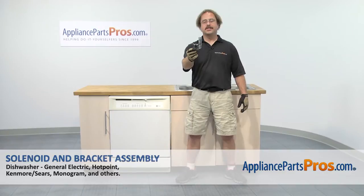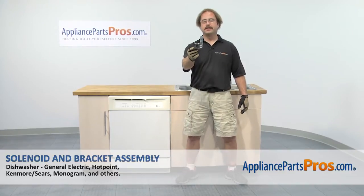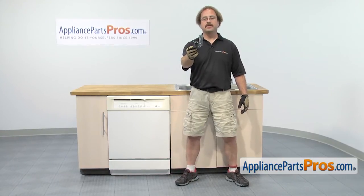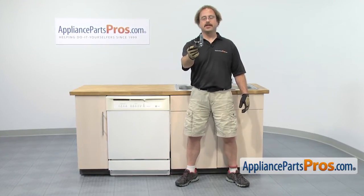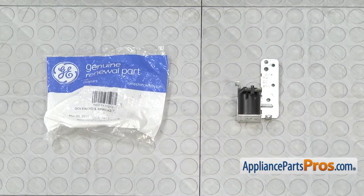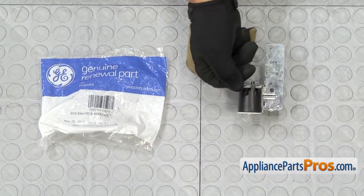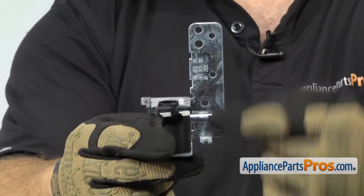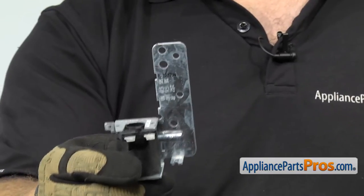In this video, we're going to show you how to change out the GE dishwasher solenoid and bracket assembly. It's going to be a very easy repair and it'll only take a few minutes. You can get the part at AppliancePartsPros.com. The solenoid and bracket assembly is mounted on the dishwasher pump. The main reason to be changing it out is if the solenoid has gone bad and it's not switching from wash to drain.